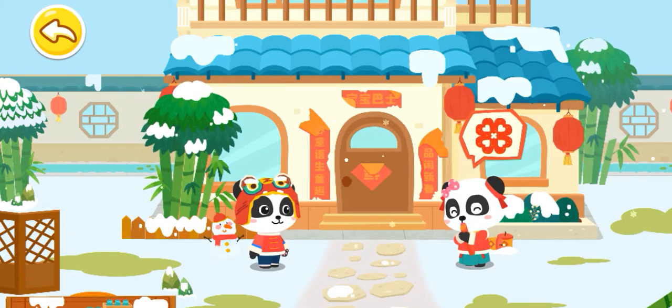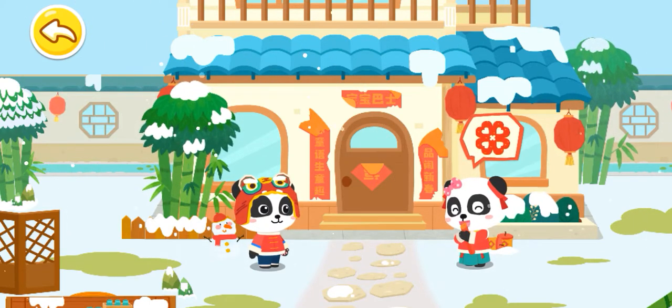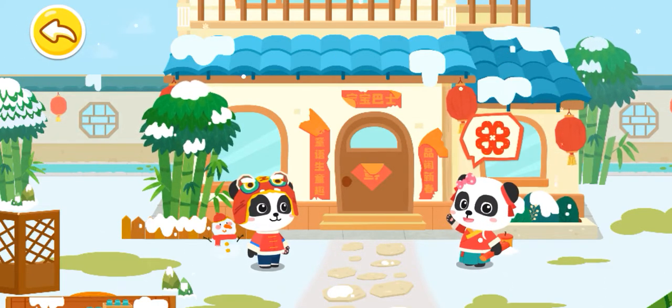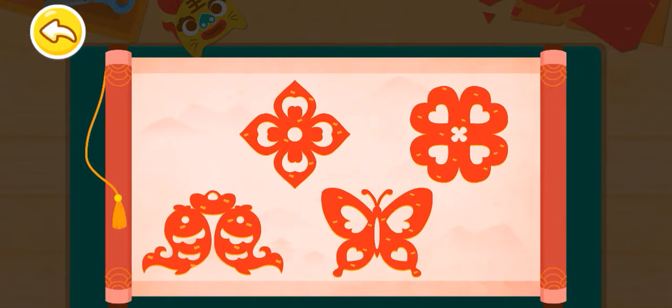I've got it. The window paper cuts are worn out. Let's make new ones. Kiki, let's make window paper cuts. Wow, there are so many pretty window paper cuts. Which one shall we make?